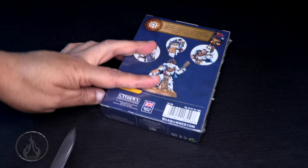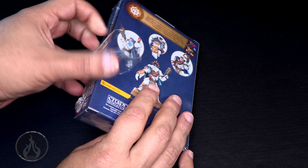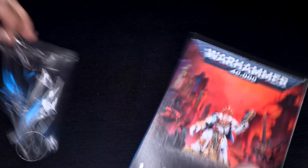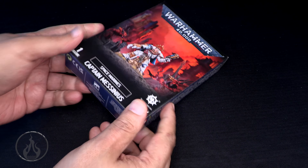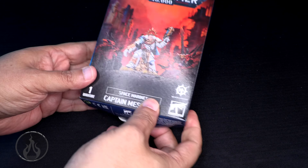All right, let's dive in. Grab the trusty rusty blade, cut into this cellophane, and let's dive in. All right, Captain Mycinius.